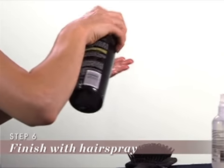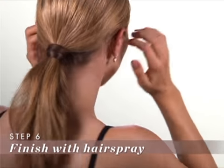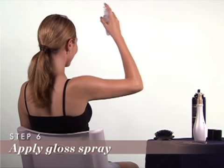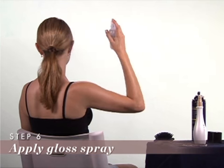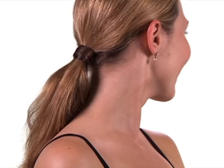Step 6: To finish off the look, spritz a little hair spray on your fingers and pat down any flyaways. For a glossy look, choose a gloss spray. Make sure you hold it far enough away from your head when spraying — the application will be more even.